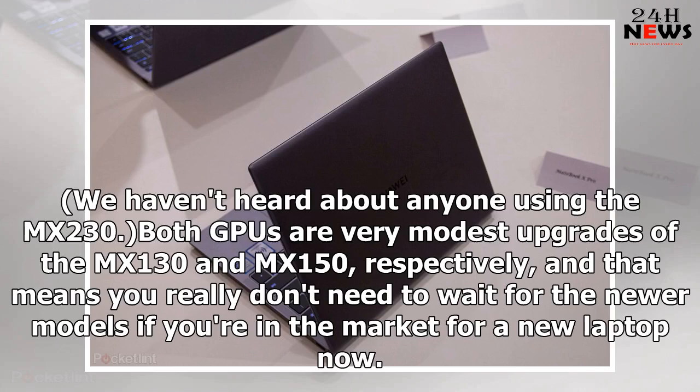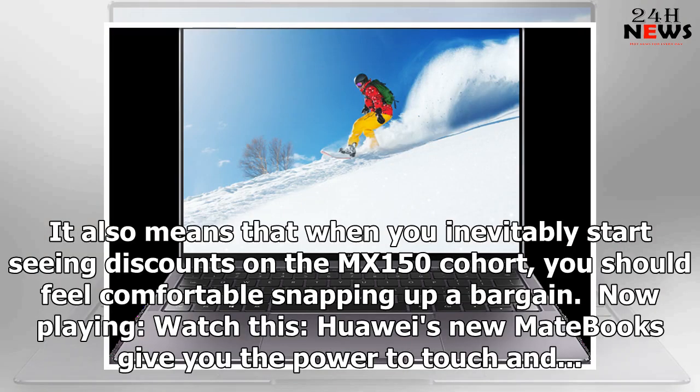We haven't heard about anyone using the MX230. Both GPUs are very modest upgrades of the MX130 and MX150 respectively, and that means you really don't need to wait for the newer models if you're in the market for a new laptop now. It also means that when you inevitably start seeing discounts on the MX150 cohort, you should feel comfortable snapping up a bargain.